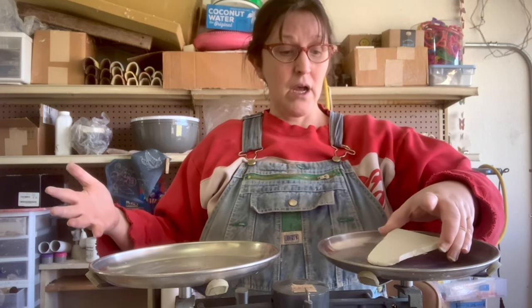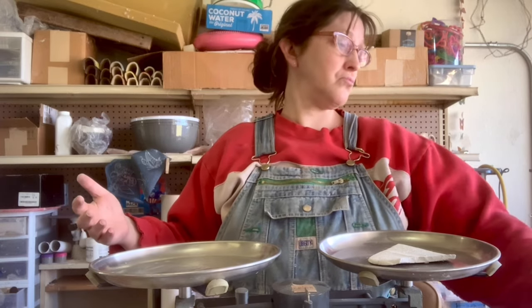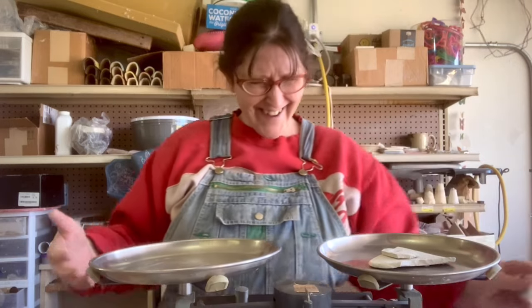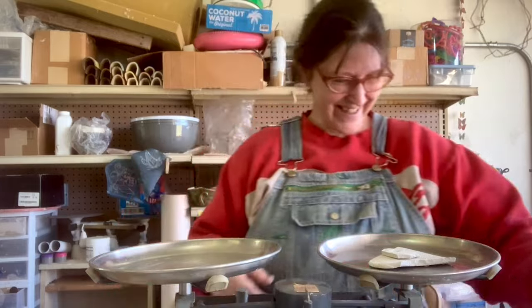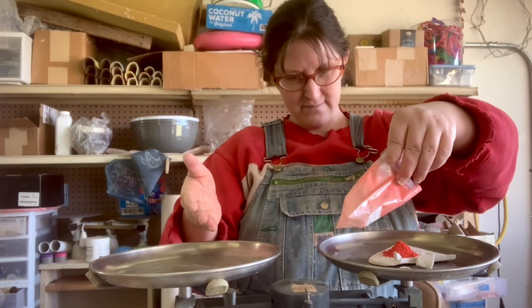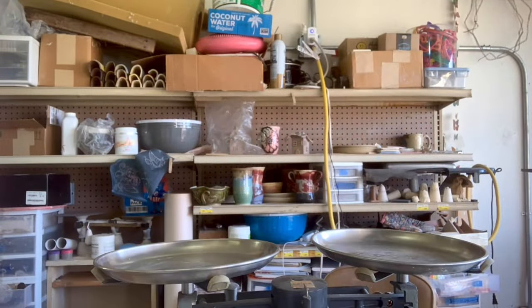80 grams is a good place to start when you're doing 10% first. You can do 100 gram batches, but you're going to have a little left over, and that's going to tempt somebody like me to use it before I know if it's going to work. So use your own discretion. I'm doing this in the standard pottery math method where you take 100% of your base and then add 10% of your colorant, which means I'm adding 8 grams of colorant to this 80 gram batch. Super simple.